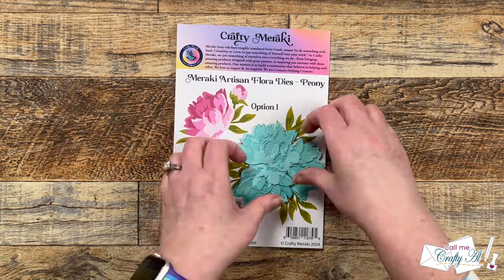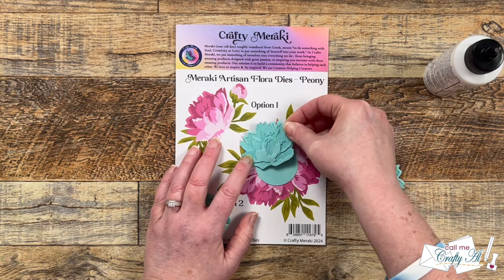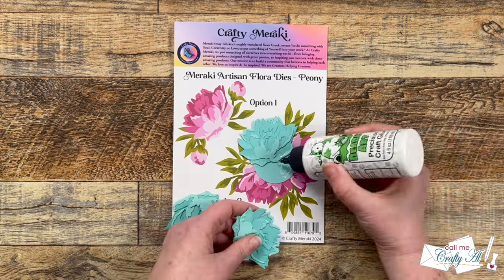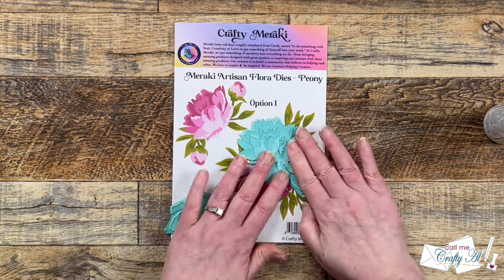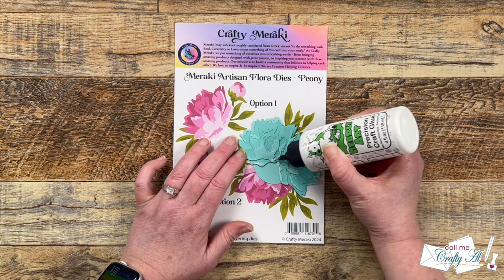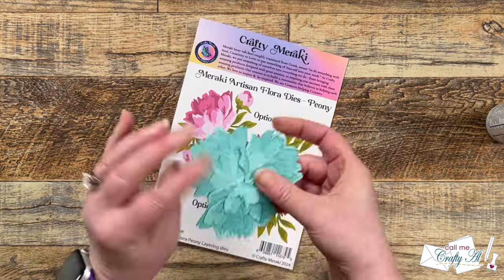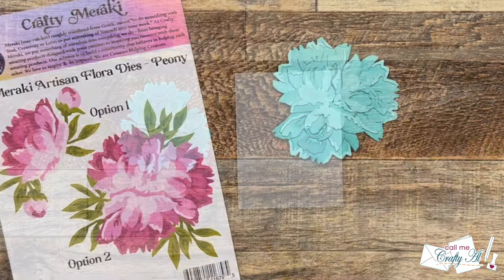Now I figure out where each of the flowers I just created will go, lining them up as best as I can with the printed version. Once that's done I use liquid glue to hold everything in place as I build the flower. Sometimes the liquid glue goes on to the die-cut circle, other times on top of the petals already placed. A couple of times I did over-glue but just wiped that away with my fingers — good thing this glue dries clear!